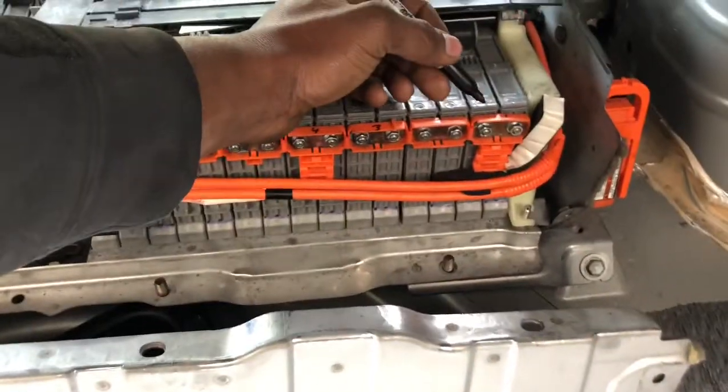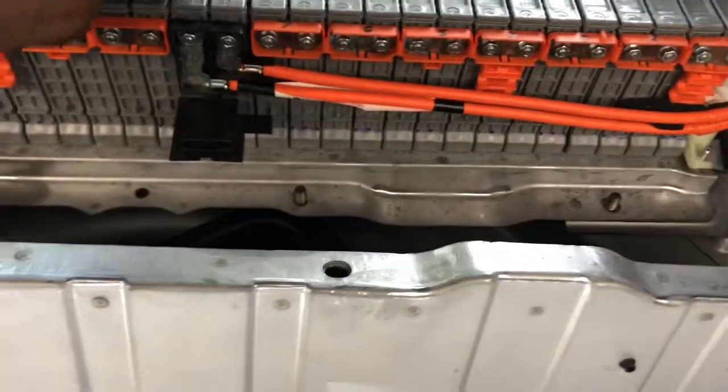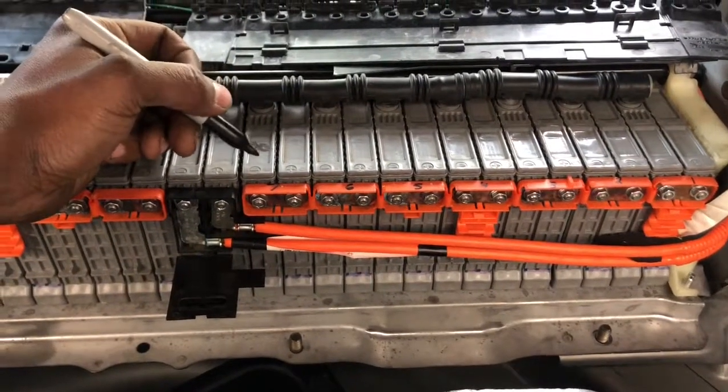So that's block number one, two, three, four, five, six, and seven. In this case I have a bad cell in block number seven. That's what the check engine light is showing me.